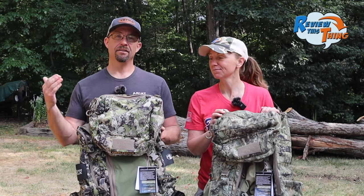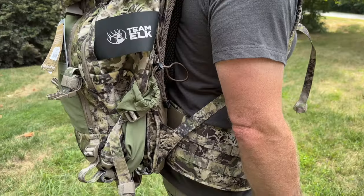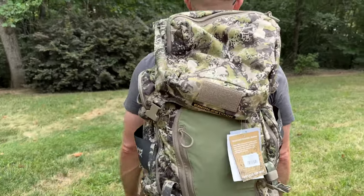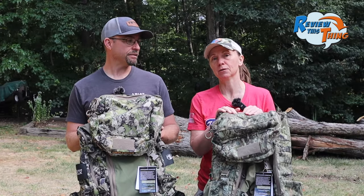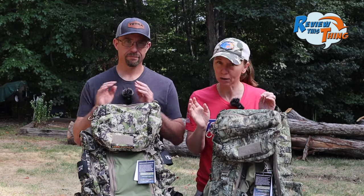So there you have our comparison of the Eberlestock X2 Pack and the Eberlestock Team Elk Pack. They both have their strong points and I'm looking forward to using them this fall. I'm leaning towards the Team Elk Pack for my elk hunting trip and probably using the X2 during deer season. Comment below and let us know which one you like better or which one you would pick, and if you have these packs, please let us know how you like using them. If you found this video helpful, hit that like button, subscribe, and hit that notification bell. And if you decide to buy one of these, please click our link below — we earn a small commission at no cost to you.